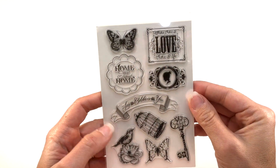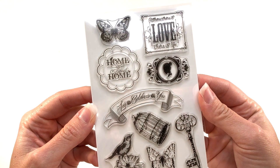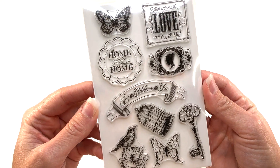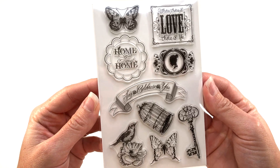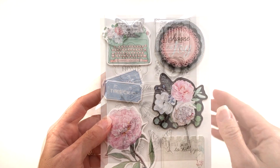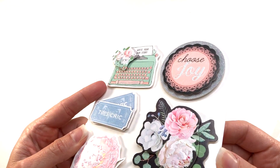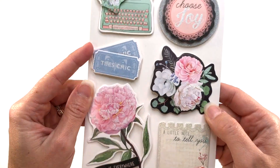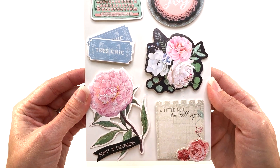You also get a stamp set. There are two butterflies, a bird with a flower, a bird cage, a key, and some sentiments: Let's celebrate you, Home sweet home, and Where there is love there is life. There are also some more dimensional stickers — a typewriter, a flower, a couple of sentiments — and you can see the dimension on them. They have foam on the back as well.